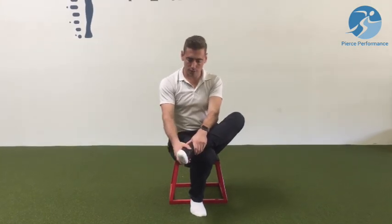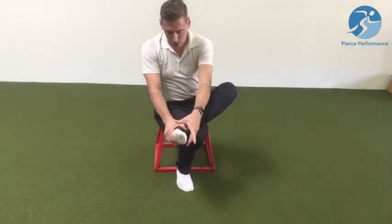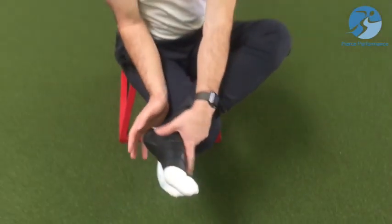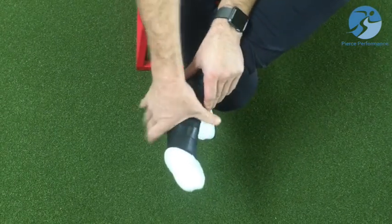This is protocol number two for voodoo floss foot and ankle protocols. This is called midfoot pumping or midfoot shearing. We'll demo this. I've already done the first protocol of manipulating the calcaneus. Now I want to focus more on the movements of the midfoot.